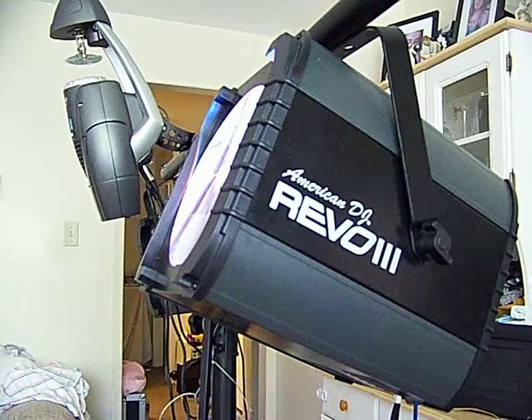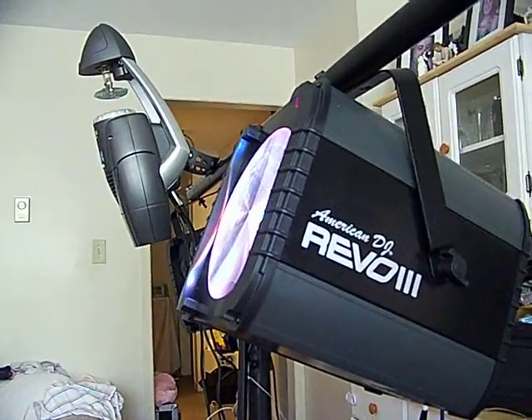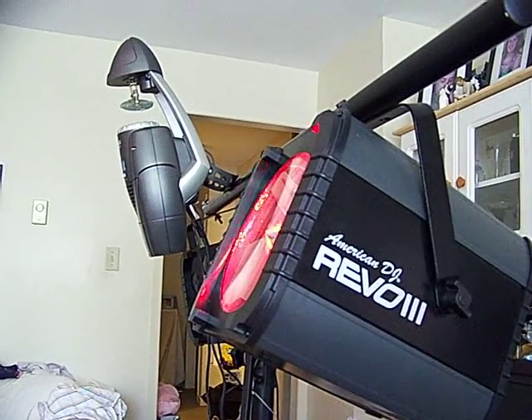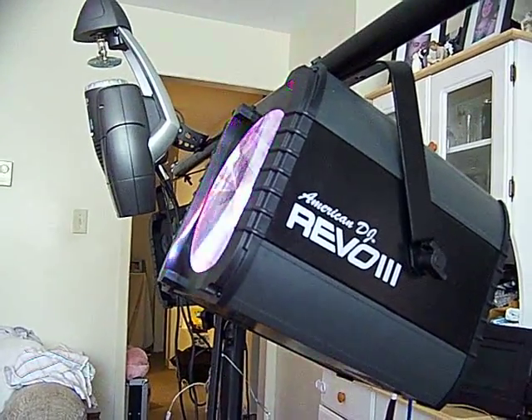Now, the interesting thing about that was, a year ago when I told him what I had planned on doing, he felt there was no need for lights, since people who were getting married didn't really care for lights. Now he's really gotten on the bandwagon, and I'm so happy that he has, because it's really going to add to his show.